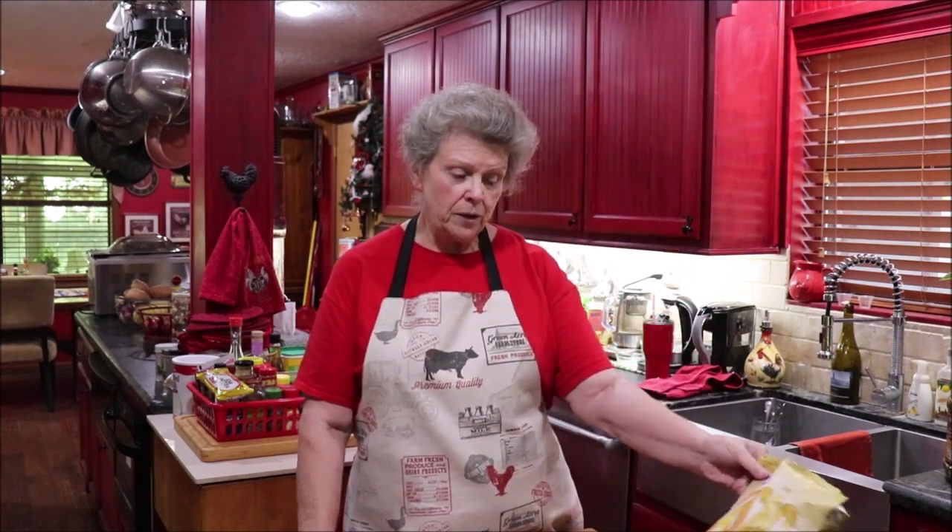This is a unique casserole and it's good — you can add to or take away to your preference. It's a potato chip casserole, and you take a bag of potato chips and, well, as I go along I'll tell you what we're doing.